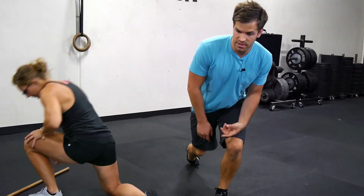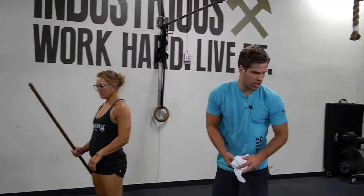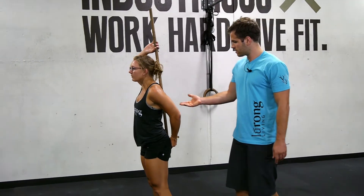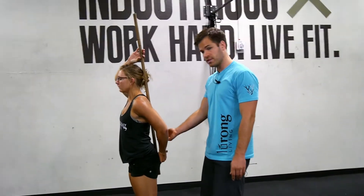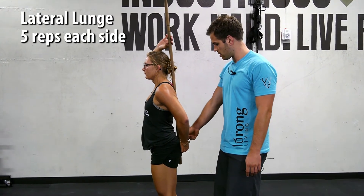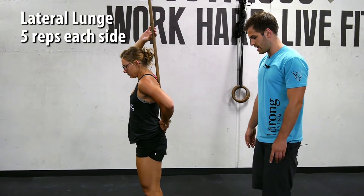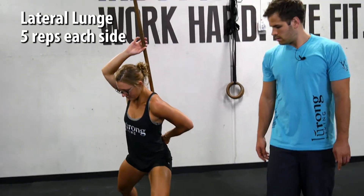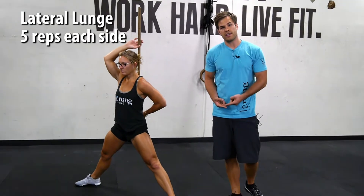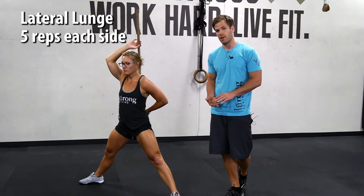After that, we're going to start working on preparing the squat position, and for that we're going to use a movement called the lateral lunge with a dowel. The dowel is placed along her back with three points of contact: the back of her head, the middle of her back, and the lowest part of the low back. She's going to take a really wide stance. During this movement, we don't want to gain or lose a point of contact because that means our spinal positioning changed, which we don't want under load in a squat.